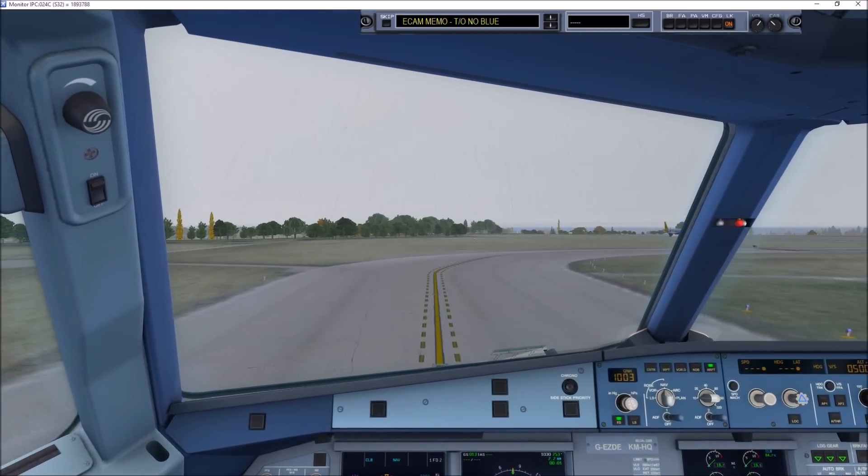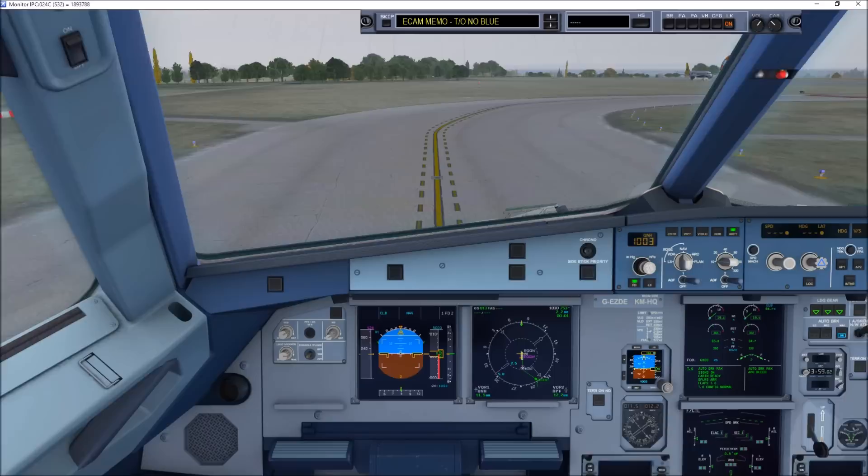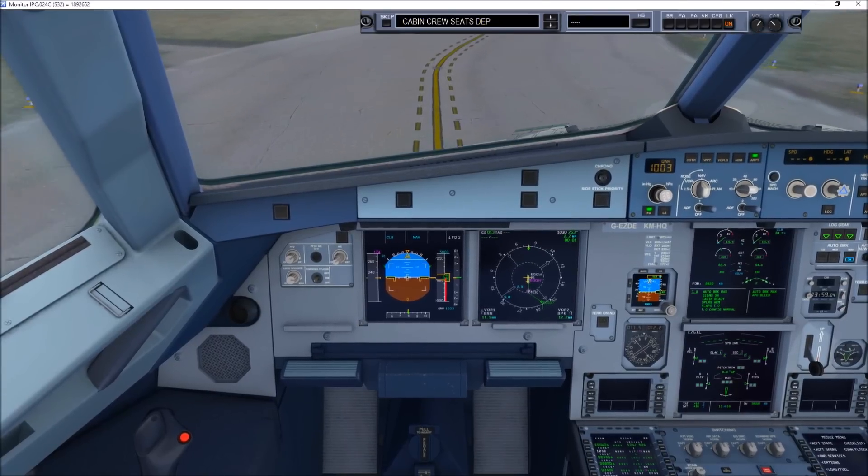ATC set. ECAM memo: takeoff, no blue. Before takeoff checklist completed to the line.